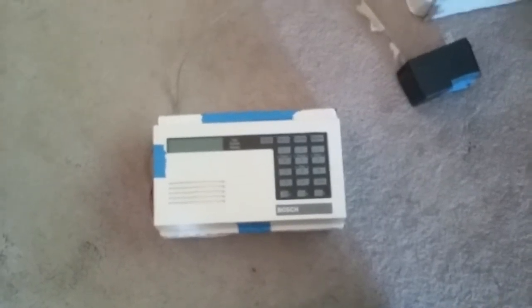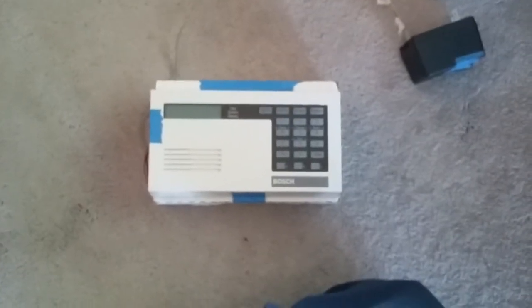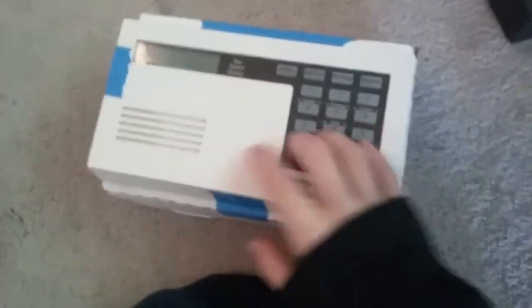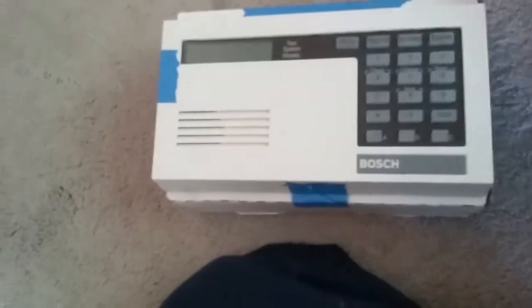Hey guys, I'm 7x here. I got this little security panel here — it's a Bosch Radionics D6412 panel with a Bosch D623 keypad mounted on a little cardboard box that I made just to mess around with. On the front here's the keypad, and on the side there's the wires coming through, and here's the transformer for it.